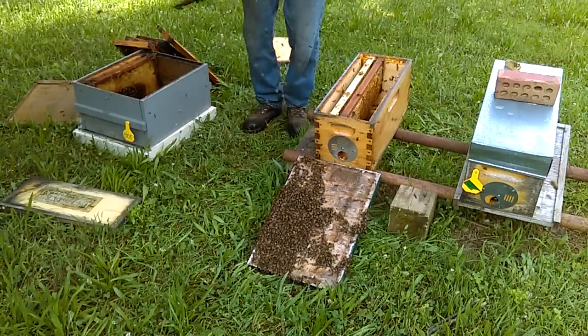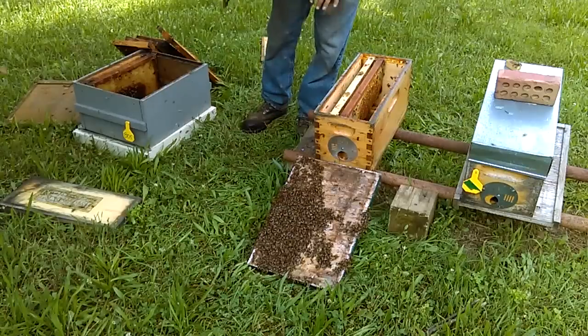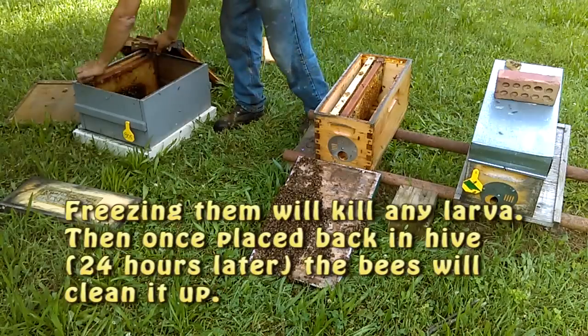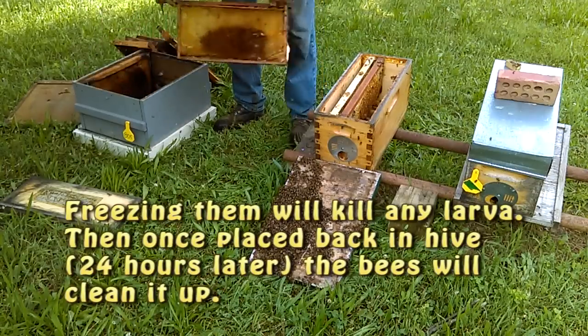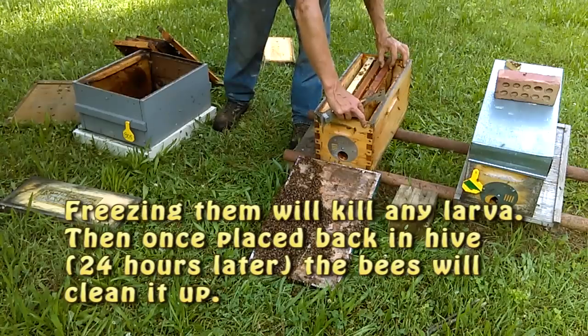I do not want to introduce the frames with the laying worker brood on them. I want to take those in the house, stick them in the freezer for 24 hours, and then I can reinstall. These frames are just comb — go ahead and stick them in there and give the bees something to cling to.